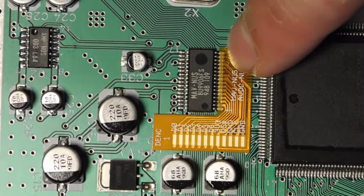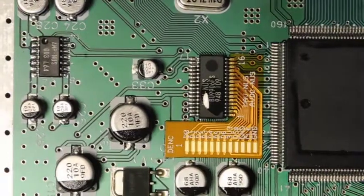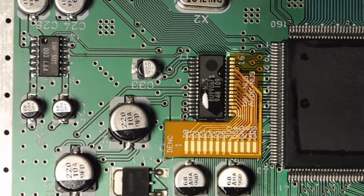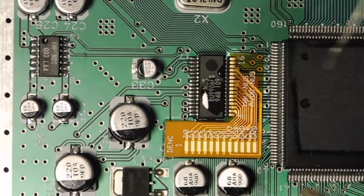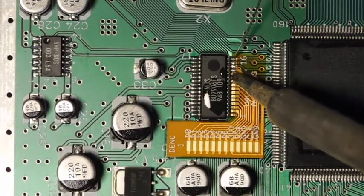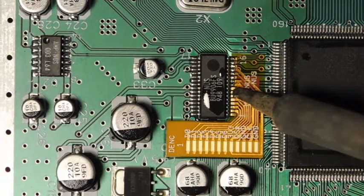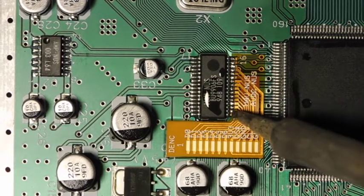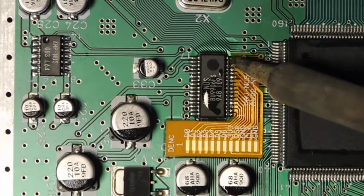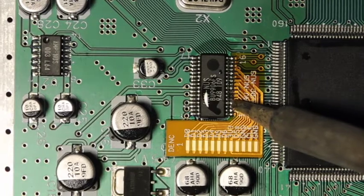The next step is to use some flux and solder, and we're going to connect each one of these points to the DAC. I've already added some flux here before filming, and conveniently this kit provides its own solder, which is very helpful. I'll start by tacking it down and then going back and forth on each pin to get a preliminary connection established. This is really hard to do without a microscope or some kind of magnification, so I'll demonstrate on film first and then go back over it under the microscope to make sure I don't have any bridges.